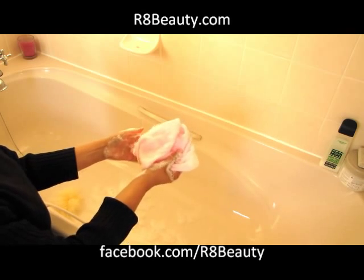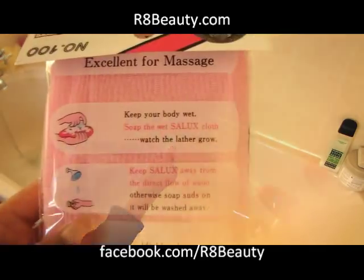The wonderful thing is once you've rinsed it and squeezed it out it takes literally no time to dry, so it's really nice for taking away with you. If you're going on holiday for a week you don't have to be without your favourite little Salux cloth.